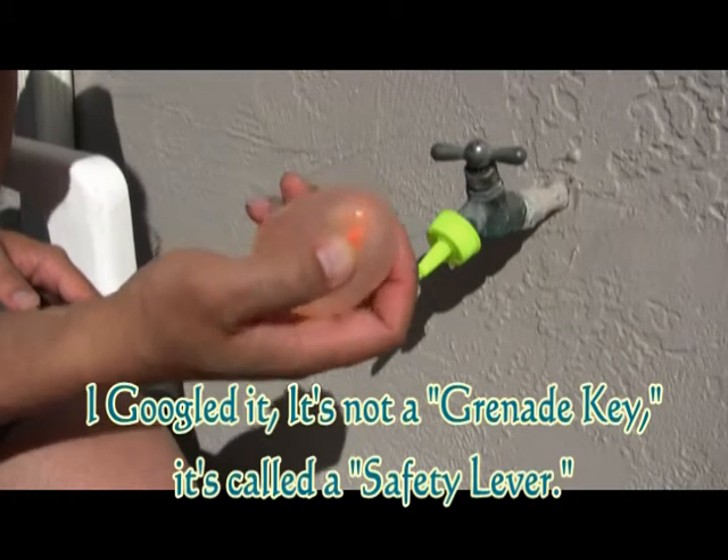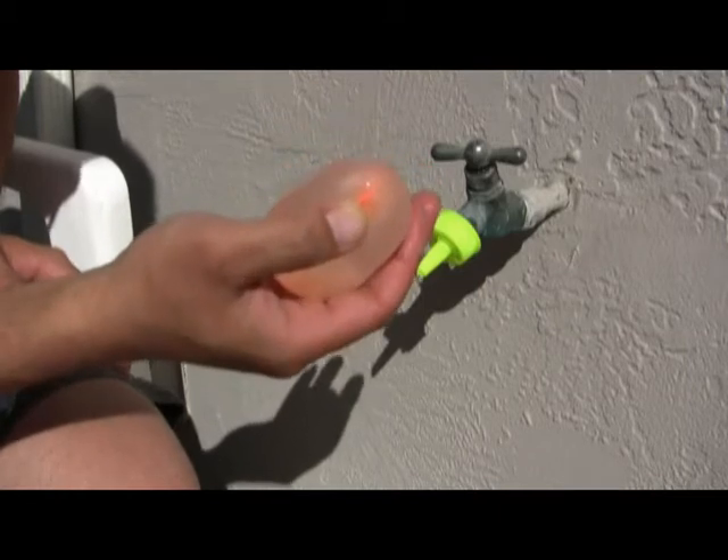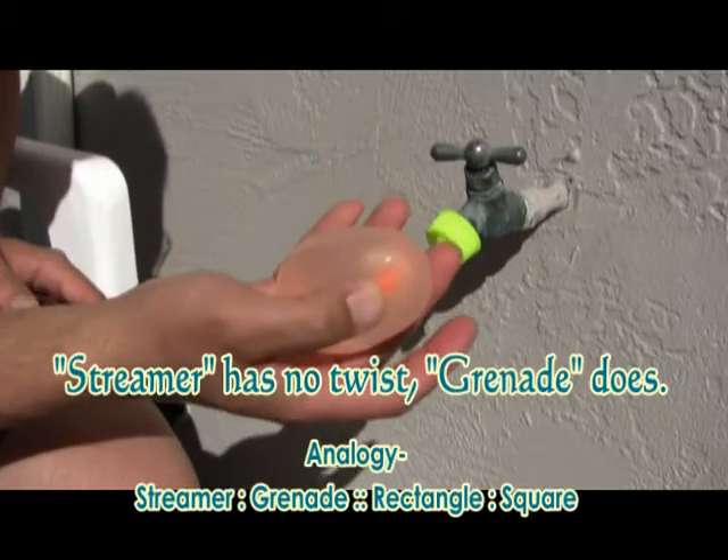And the funny thing is, it doesn't really seal the water in the water balloon at all. What will happen is, as you release it or when you throw it, it starts to stream. So I like to call it a grenade or a streamer because it'll stream water out.